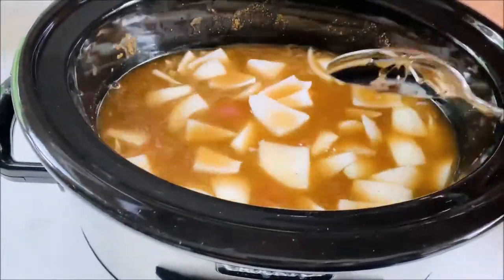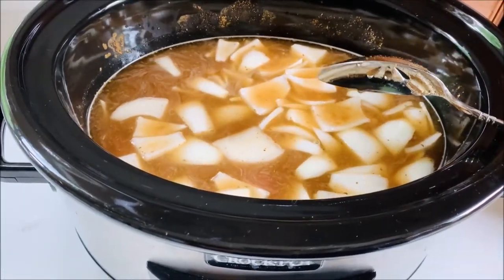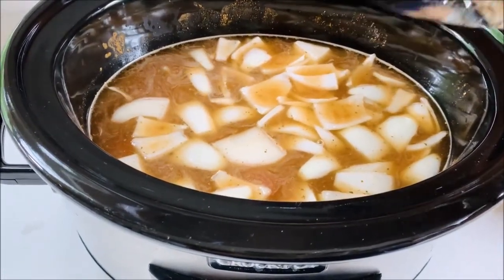I'm going to give all those ingredients a nice stir, then put the lid on and set this to cook for two and a half hours on low.